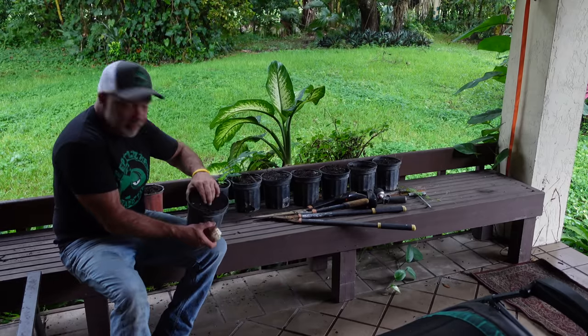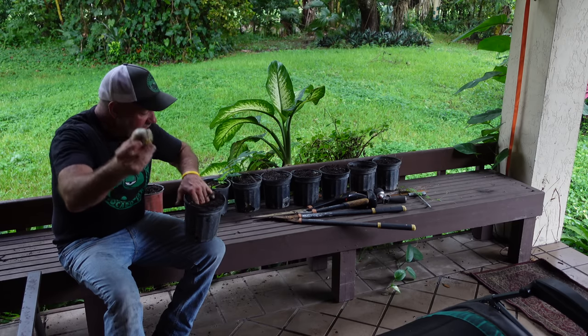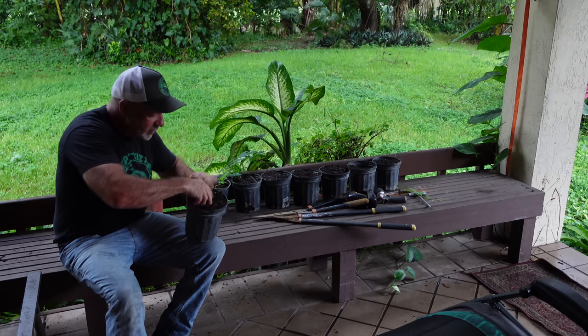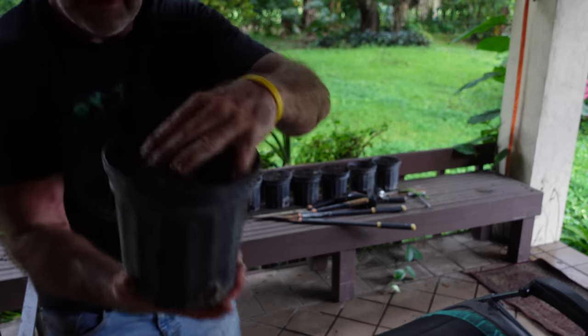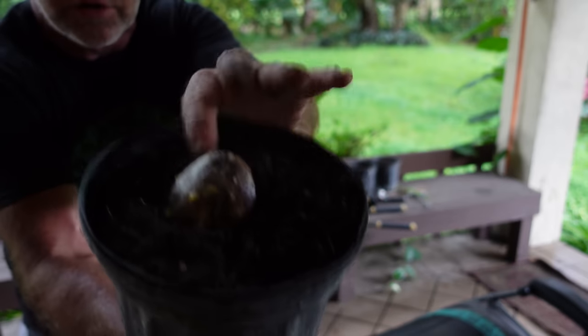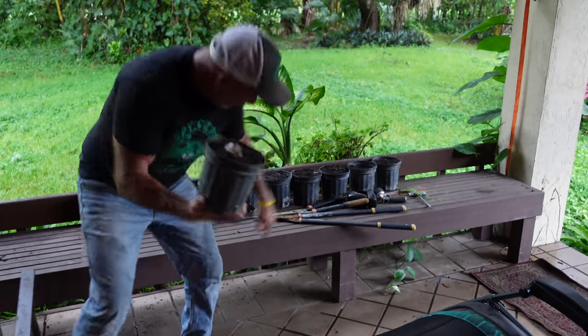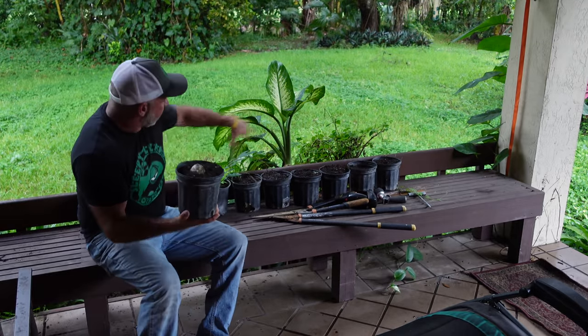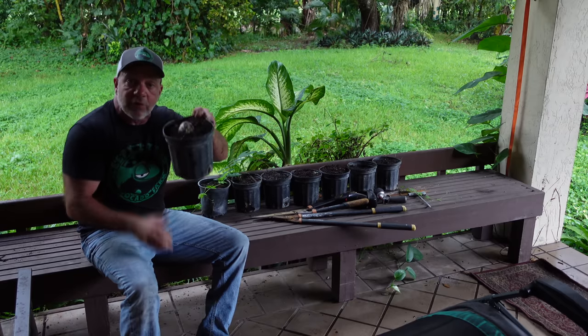Let me show you what we do with the pits. I keep these pots out here with potting soil and a little bit of fertilizer. Every time I cut open an avocado I walk out onto the back porch, stick the pit in the soil, bury it about three-quarters of the way, leaving about one quarter sticking out the top, pack it in nice. Then I'll take it to my nursery and grow a seedling.